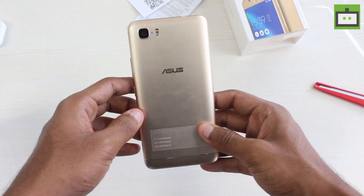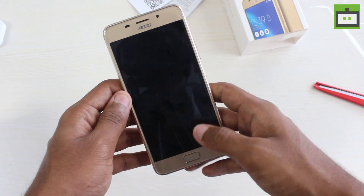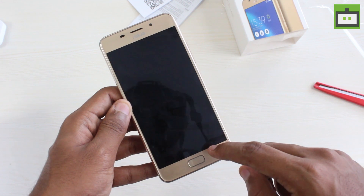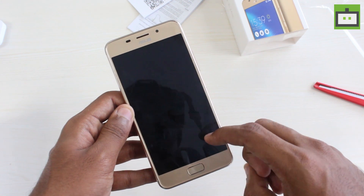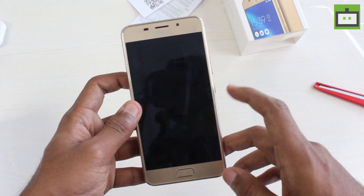The phone has a metal body, same as its predecessor the Zenfone 3 Max. However, the fingerprint sensor is now placed on the front of the phone, same as the Zenfone AR Google Tango ready phone. It has a 5.2 inch HD display.